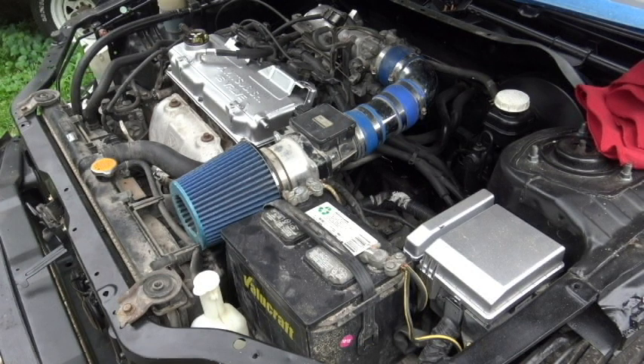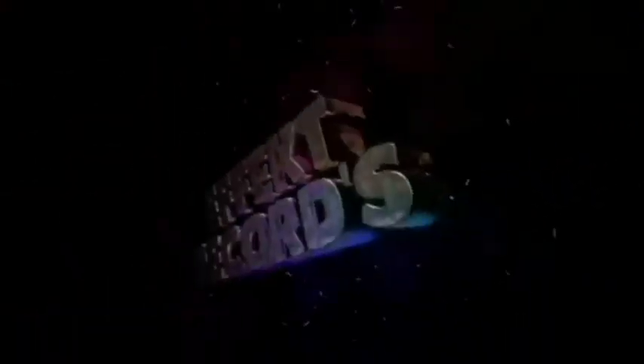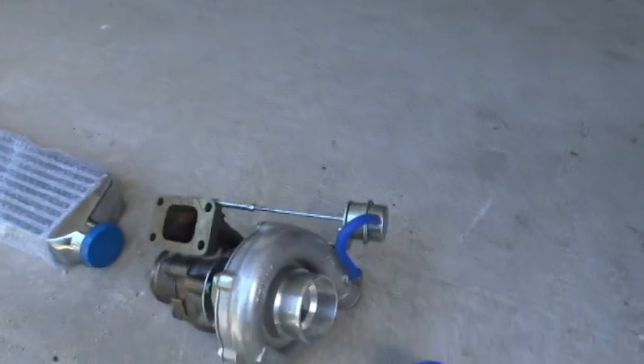What's going on YouTube, Effect Records here. Today I'm bringing you a video on a couple things I'll be doing, such as removing the short ram intake as well as the battery from my '03 Lancer for the EVO conversion build.